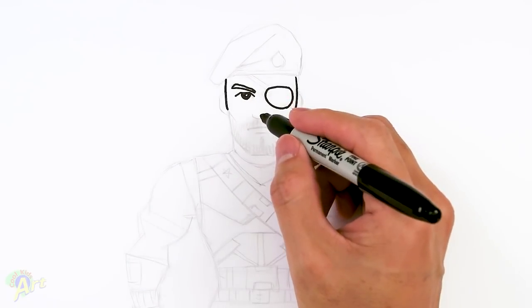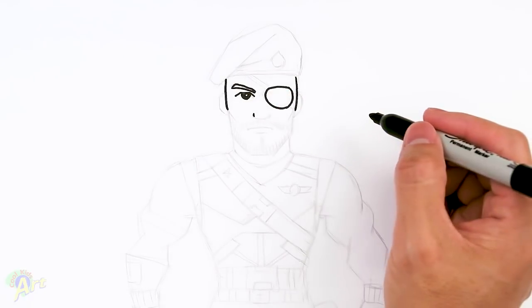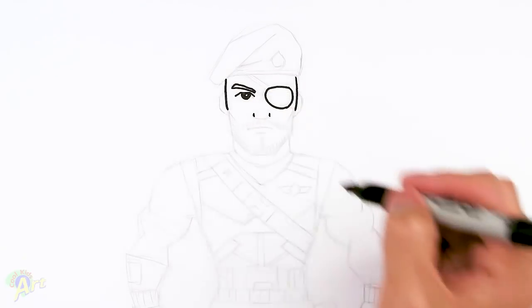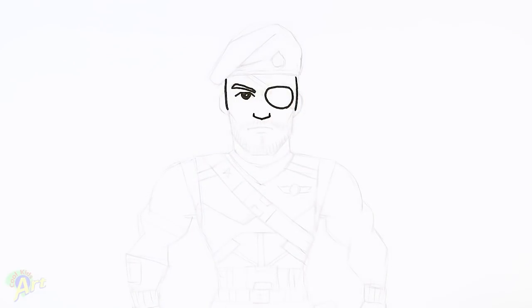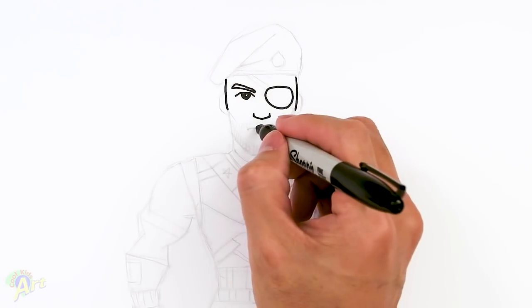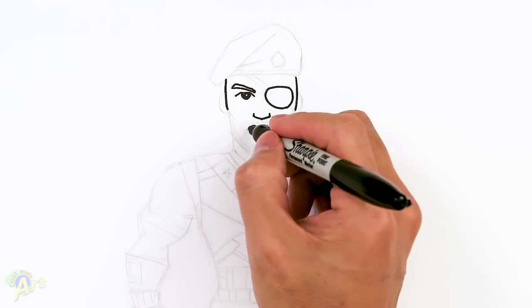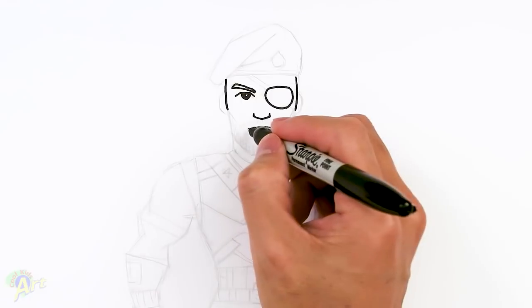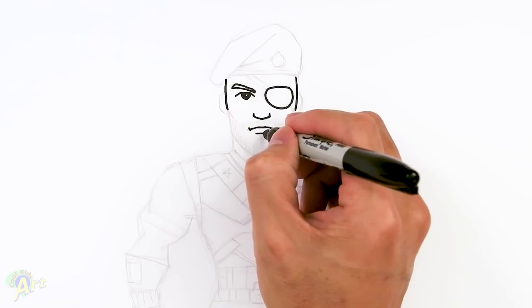From here we're going to draw his nose. Just come in the middle, right in the corner of the eye you can come down and make a little dot there, and then on this side too. Then we'll just connect that with a little bit of a dip. For his lip, it's just right underneath — here's the middle — and then I'm going to slant it down just slightly. Then on the corners just add a little bit of a dot there. For the lower lip, we're just going to come across.